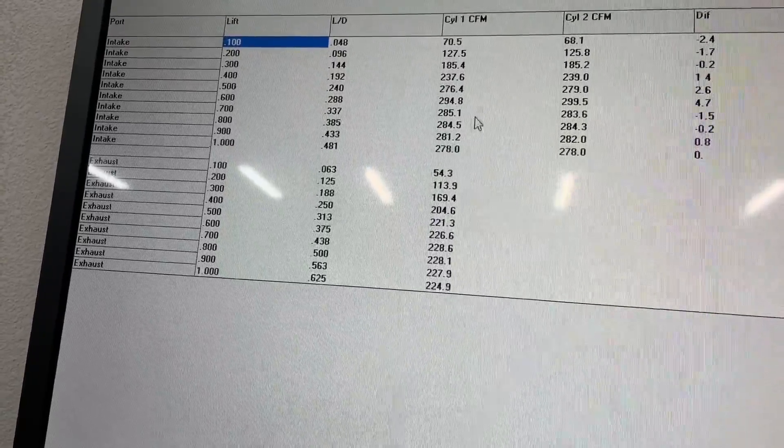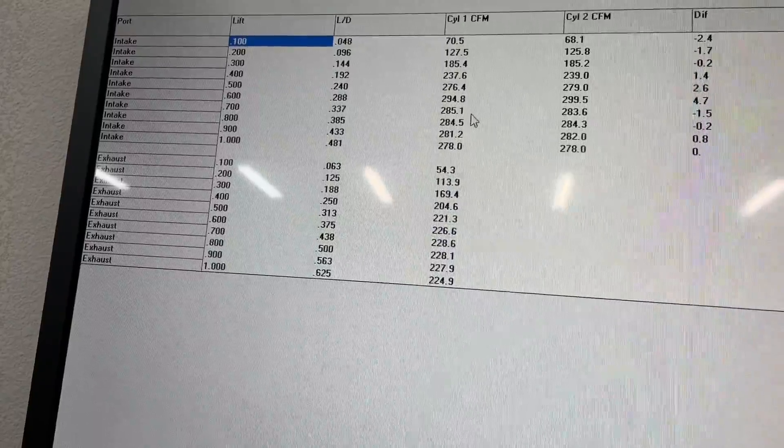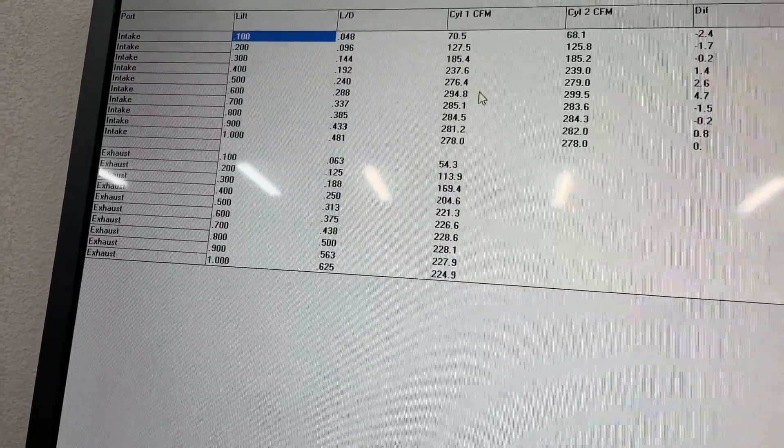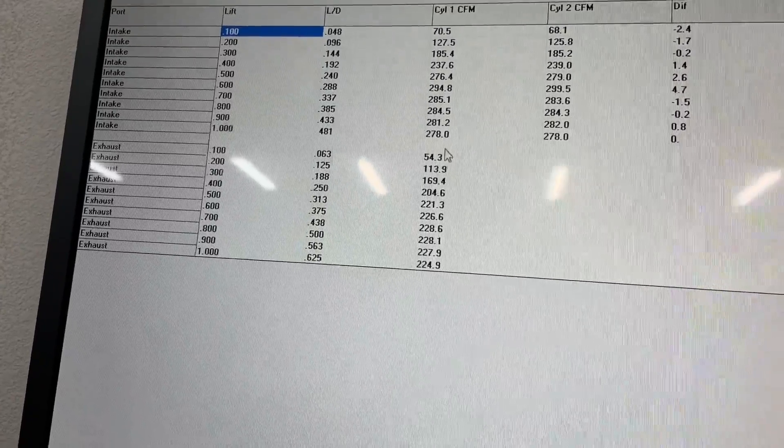If you watch my other video I talk about why it backs up in flow. I'm sure someone will comment that no one has a cam over 600 lift and it crosses these points twice — watch the other video to understand why it's important. This is the exhaust flow. I'm doing this because this head is going to be used for a customer.